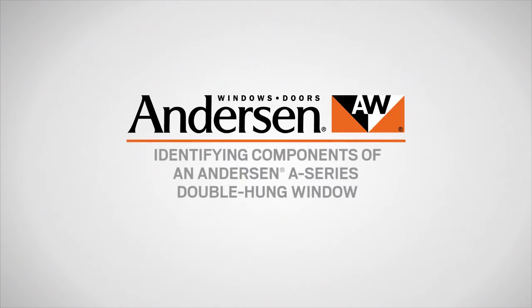This video will show you how to identify the parts of Andersen A-Series double hung windows.